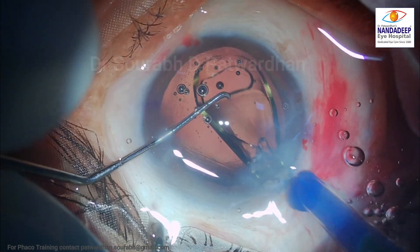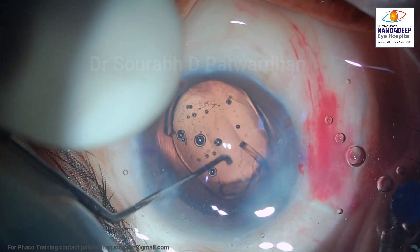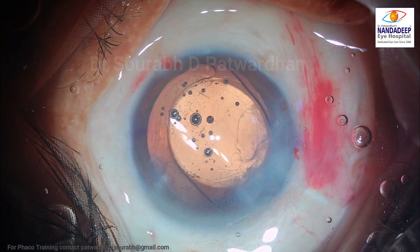This is a foldable IOL, so I am going to put it in the bag. Let the haptic get unfolded — it should go into the equator of the bag.